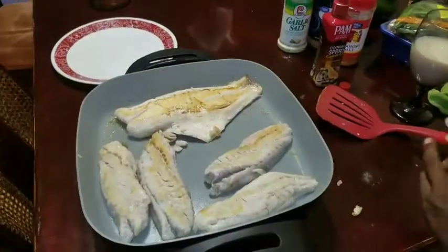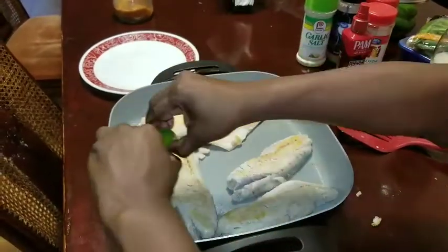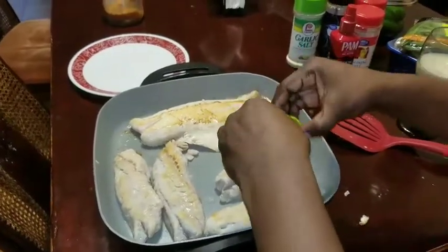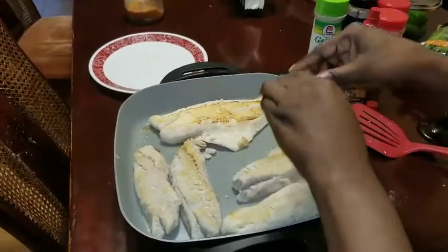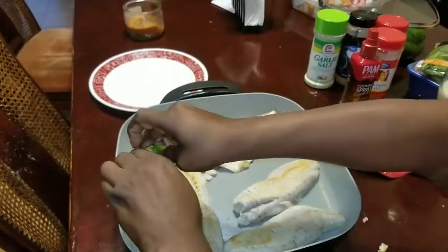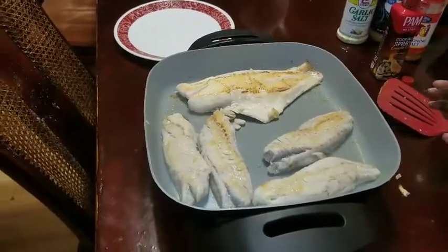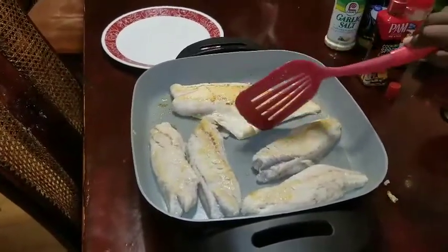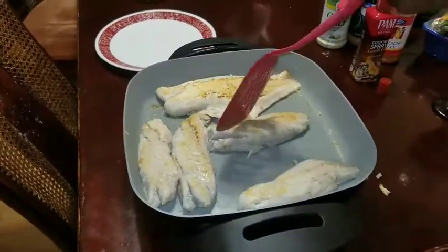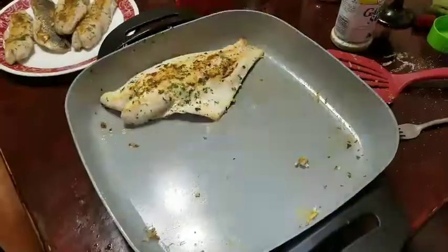Now I'm going to take some lime and squeeze it all over the fish. That's pretty! The reason I'm not seasoning it right now is because I don't like for the pan to get all sticky. I'm going to wait until the end to add a little seasoning, and also because it makes the fish break apart faster. So I'm just going to wait a little before I season it.